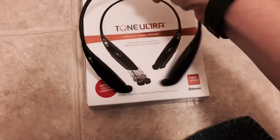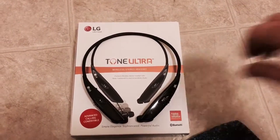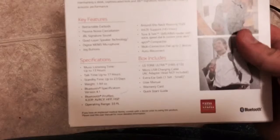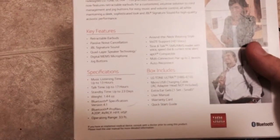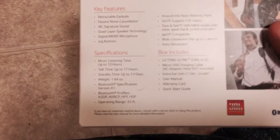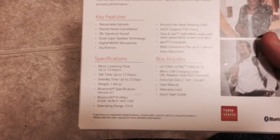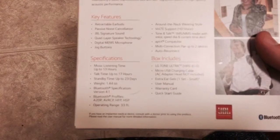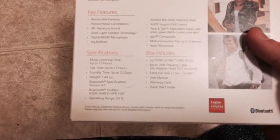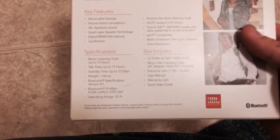These last a really long time. My first time using them I charged them fully and they lasted me about 16 hours, which is what it says on the box. Music listening time is up to 13 hours, talk time 17 hours, standby time 23 days. Let's face it, who's gonna attempt that — but maybe someone will lose their headphones for 23 days.